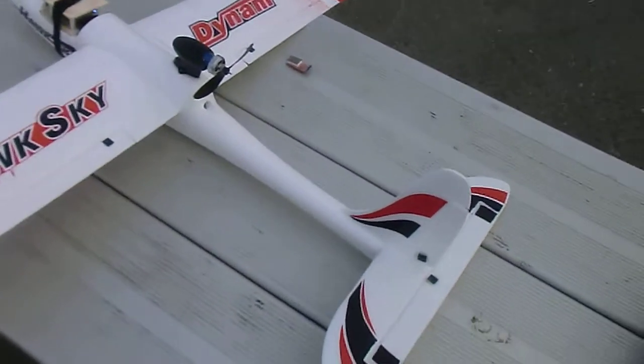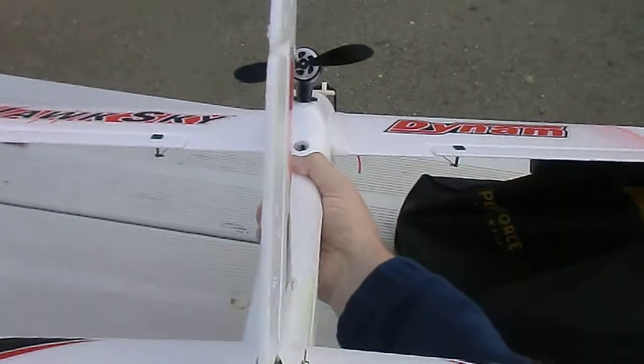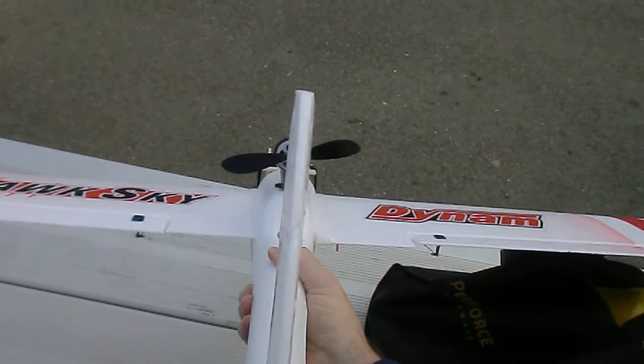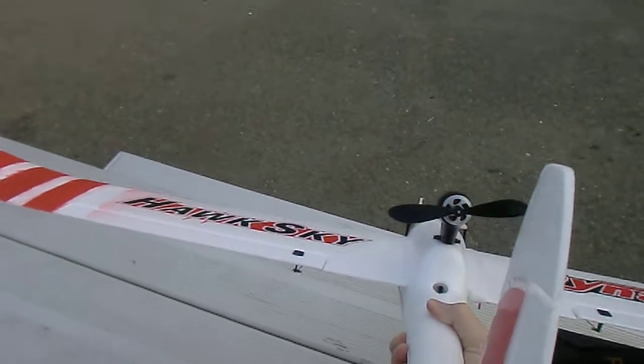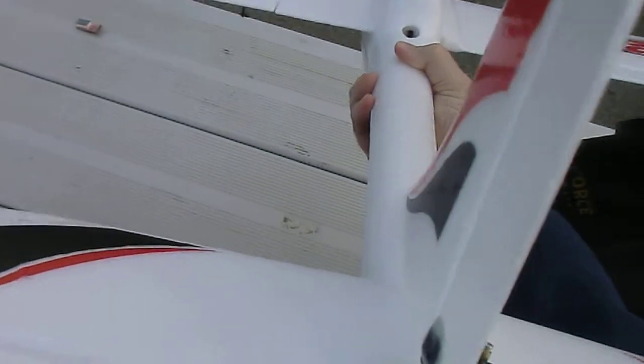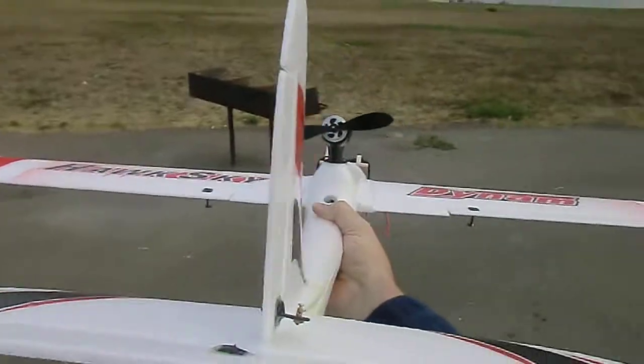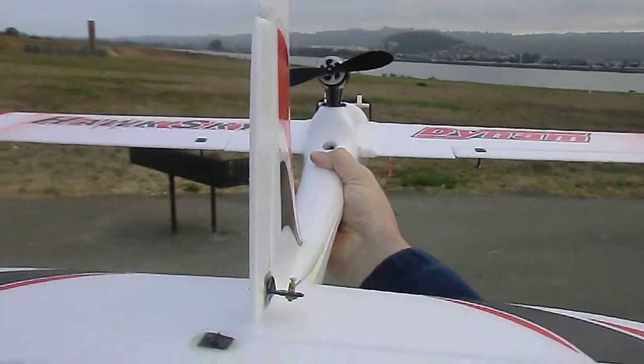Now we're in manual mode. Let's check all the throws: left, right, up, down. Left, right on the ailerons. Now we're going to go into the second mode which should keep everything level.